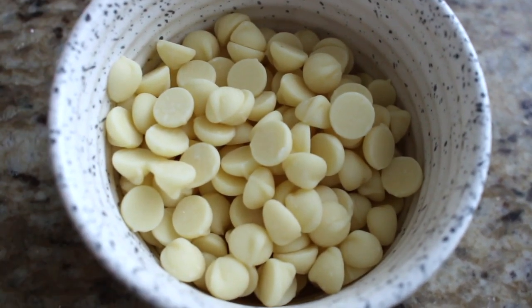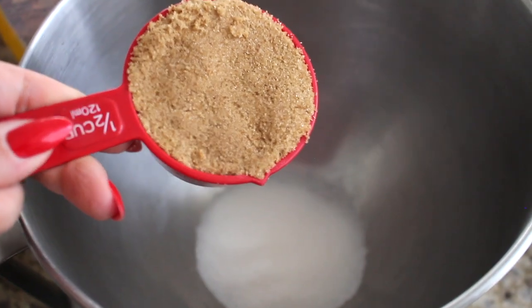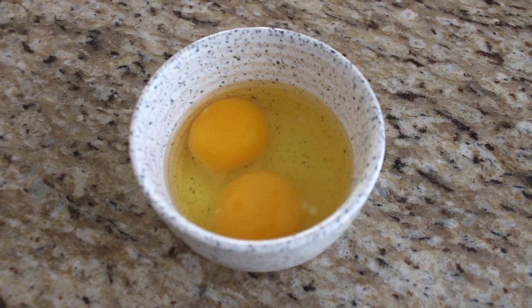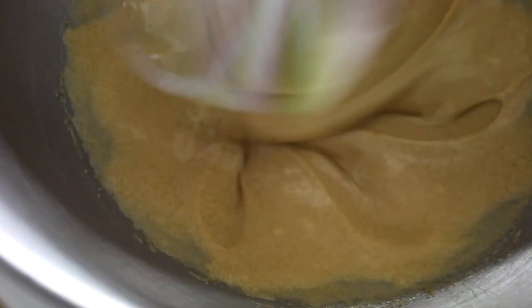Now we work on the sugar and egg mixture. I use the paddle attachment on my stand mixer — you can do this by hand but it takes much longer. Whip the eggs and sugar for about five minutes on medium speed. I have half a cup of white sugar (100 grams), half a cup of packed brown sugar (120 grams), and two large room-temperature eggs (about 110 grams).